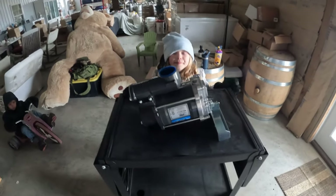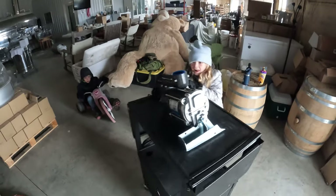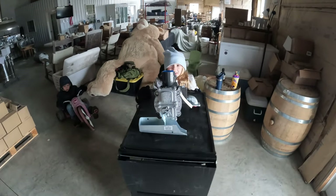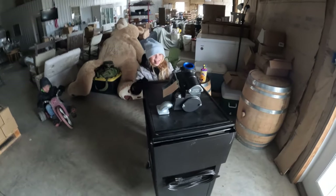All right, Isabelle, you want to do a product review? What's that? All right, guys, Isabelle's going to show you what we're going to install today. What do you think, guys? That's good. That's really good.